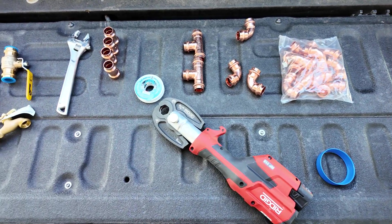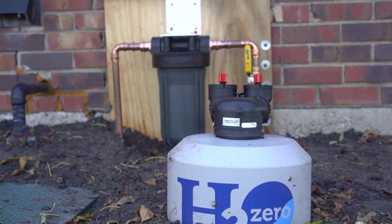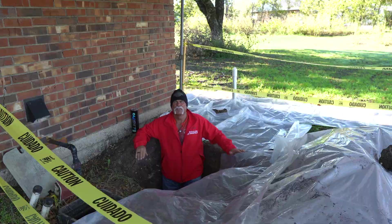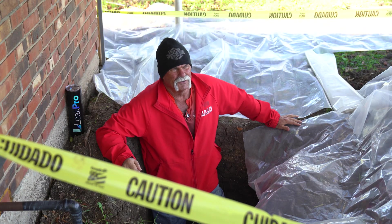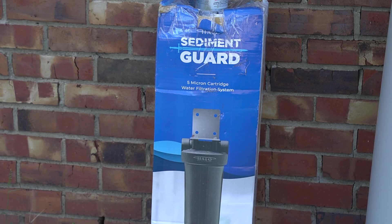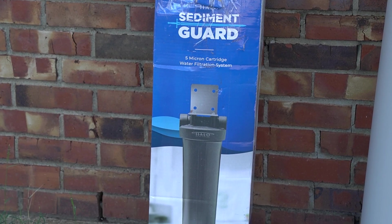How to install a whole house water filtration system in your plumbing system. I'm standing in a hole — it's probably about four feet deep or so. What we're going to do today is install a whole house water filtration and treatment system in one tank.